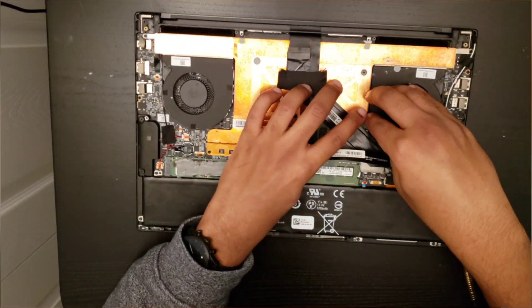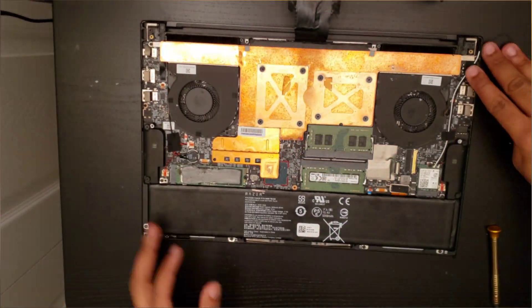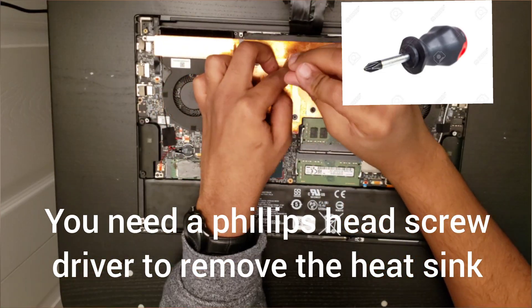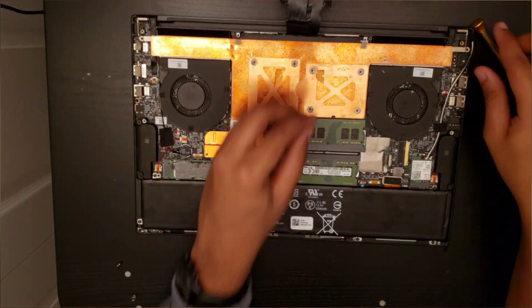After removing it, you want to disconnect the display and webcam cable from the motherboard. Then you want to remove the rubber pads on top of the screws on the heatsink using a Phillips screwdriver. Afterwards you want to remove the heatsink.